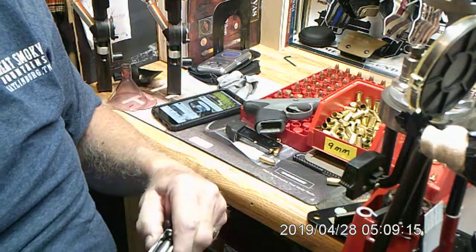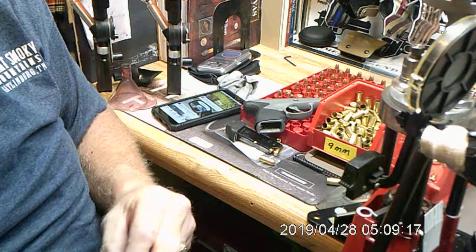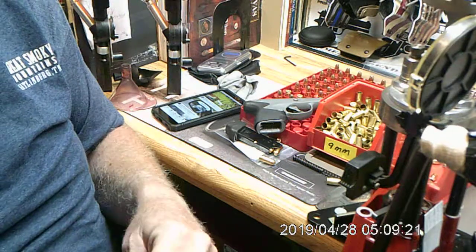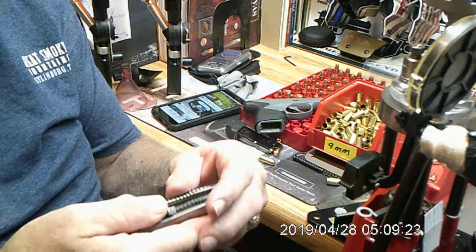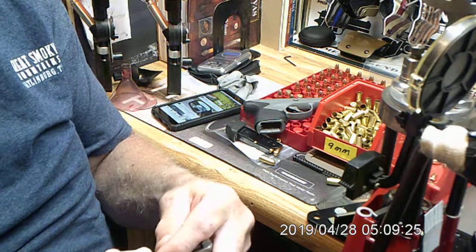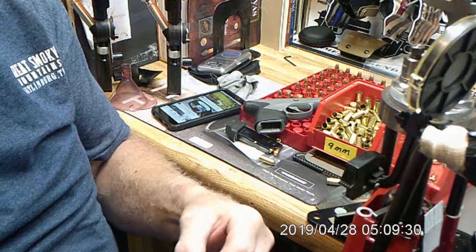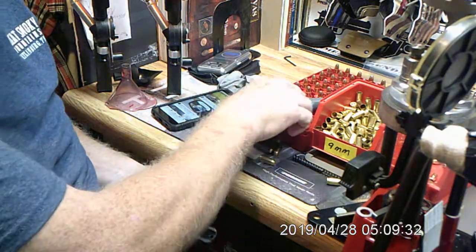If any of you guys know, it's a bear to put together. A buddy of mine who has a Spectrum knows it's a pain in the butt to put in. Right here — it's like any other captive recoil spring. Now guys, super easy — just make sure that barrel stays kind of straight so you don't get all messed up.